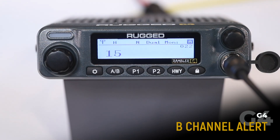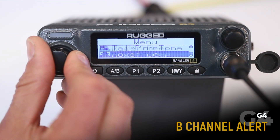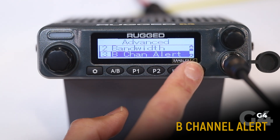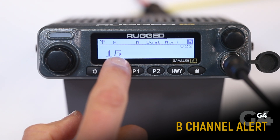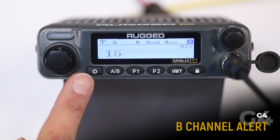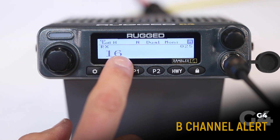When operating in dual monitor mode, you can enable B channel alert in the advanced menu. To enable, scroll to the advanced menu, select B channel alert, select on. Currently we are in dual monitor monitoring channels 15 and 16. If we are displaying 15, which is our A channel, and we receive a transmission on 16 from a handheld held off screen, you'll hear a tone.